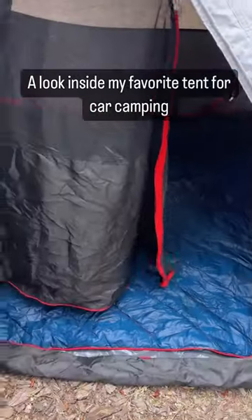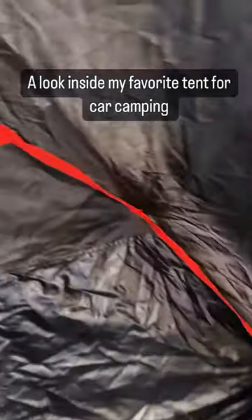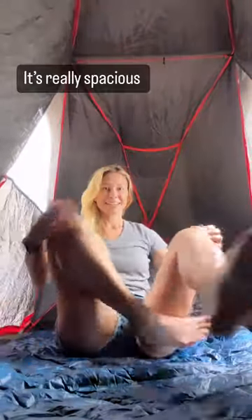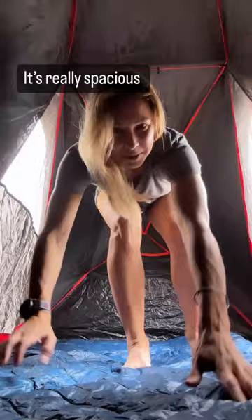I've shown you just how easy it is to put up the two-second tent by Decathlon, but now I want to show you the inside because there is a lot to love on the inside as well. I have a two-person tent — it is extremely spacious, nice for two people, or for one person and your furry friend, or all of your gear that you want to have inside the tent with you.